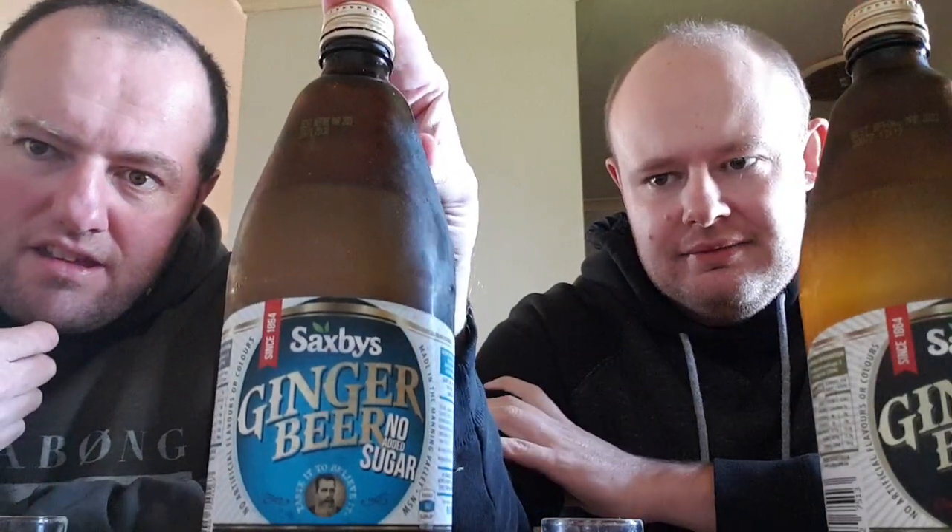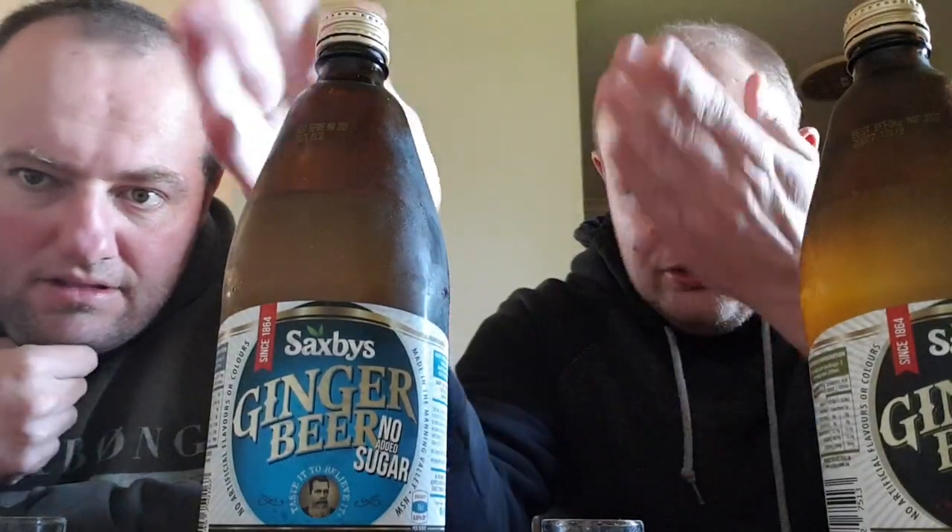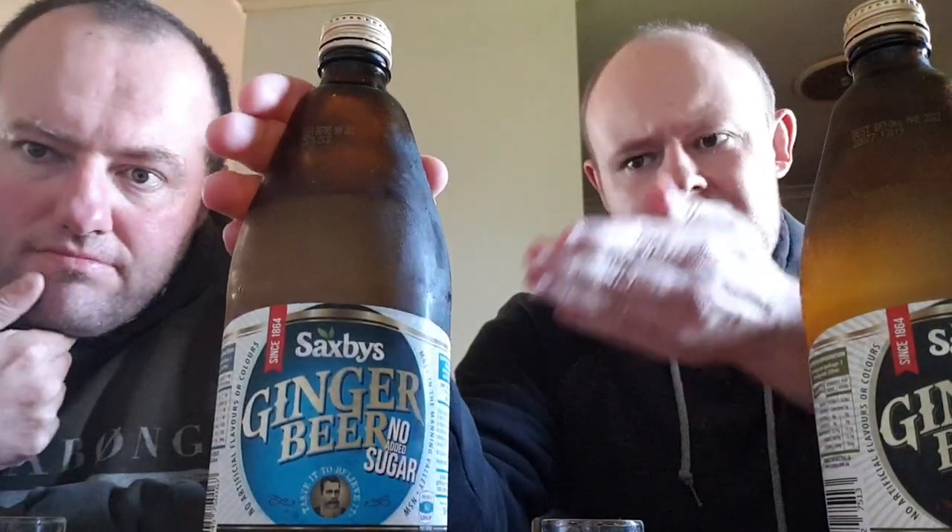I think I've reviewed this once or twice before. I give the regular ginger beer about 8 or 8.5 out of 10, and the No Sugar one about 7 out of 10. The No Sugar one is a good alternative if you have diabetes or just can't have too much sugar in your diet.